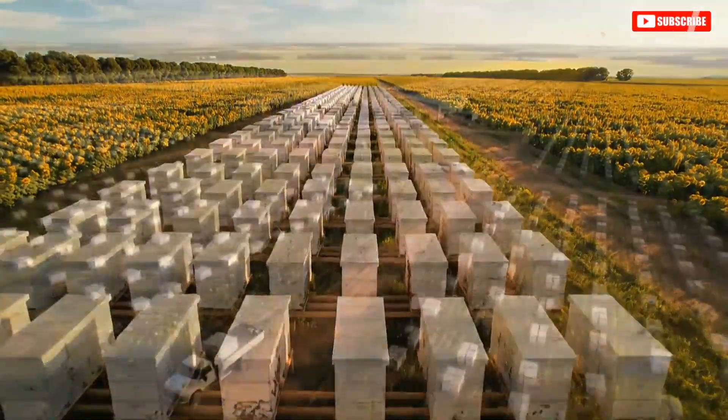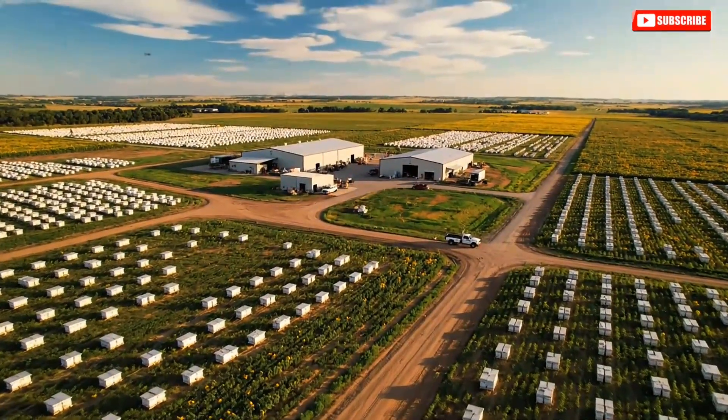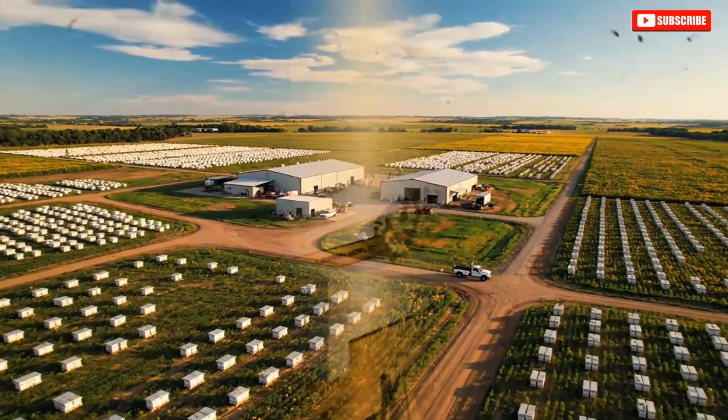A commercial beekeeping operation can manage over 50,000 hives across multiple states, each hive containing up to 60,000 bees.